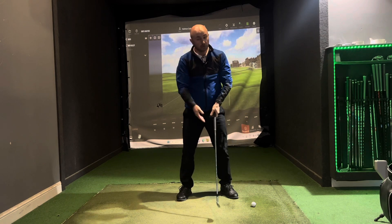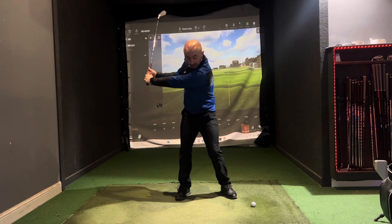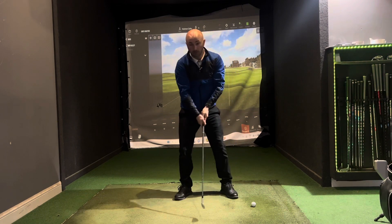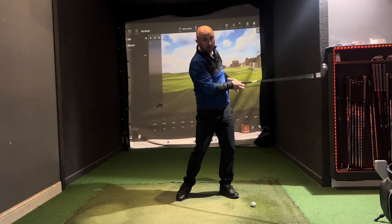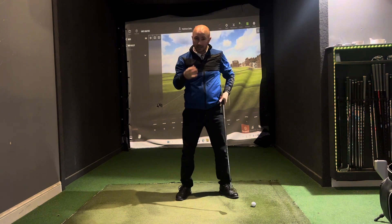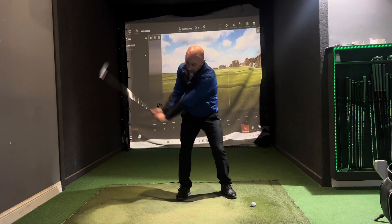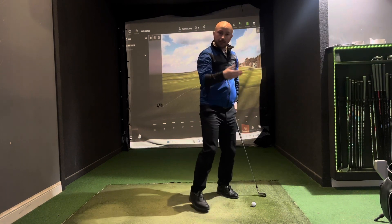You'll also notice that the left arm stays nice and straight on the backswing and the right arm stays nice and straight on the follow-through. We don't need any collapsing back or collapsing through — I see a lot of inconsistency come from that kind of collapsing. So from here, left arm straight, right arm straight — get the feeling of that nice and consistent position.